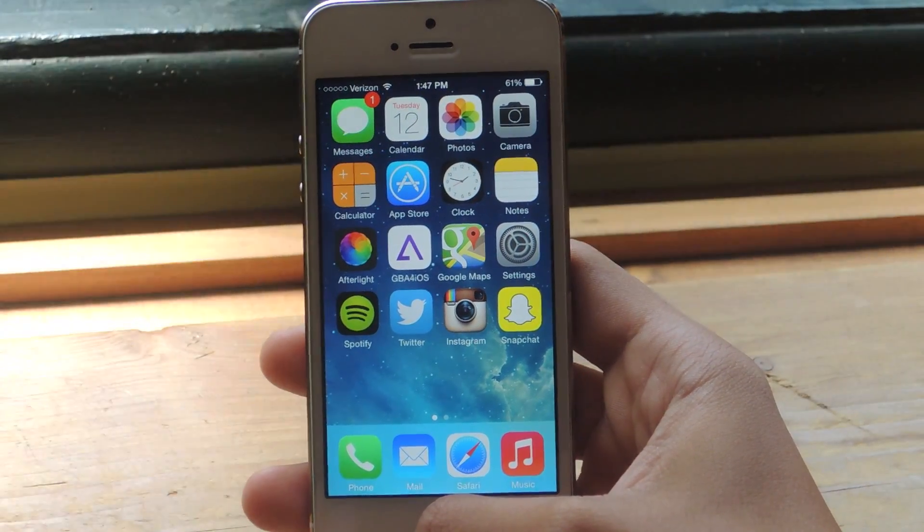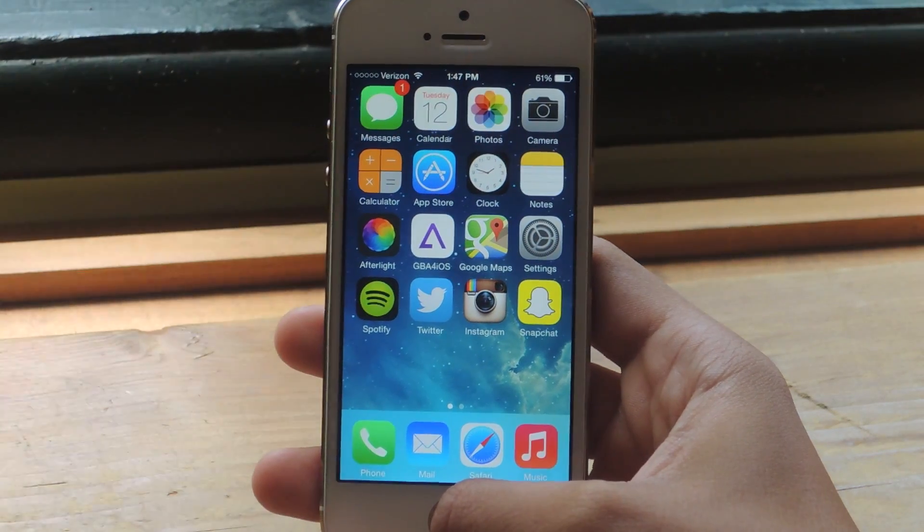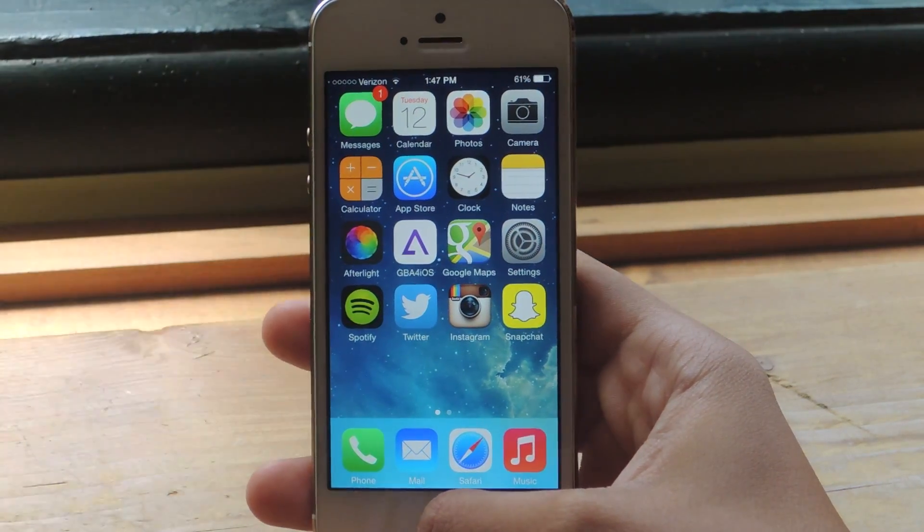What's up everyone? It's Nelson here with Gadget Hacks and today I'm going to be showing you how to screen record on your iOS 7 or iOS 8 device without having to jailbreak.